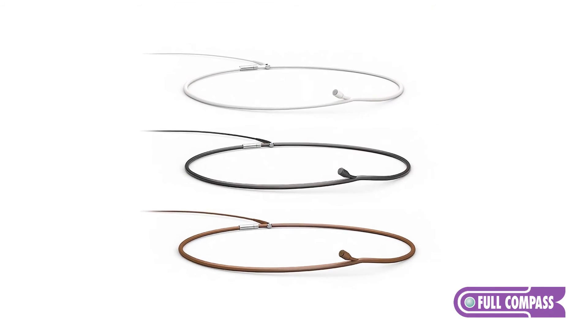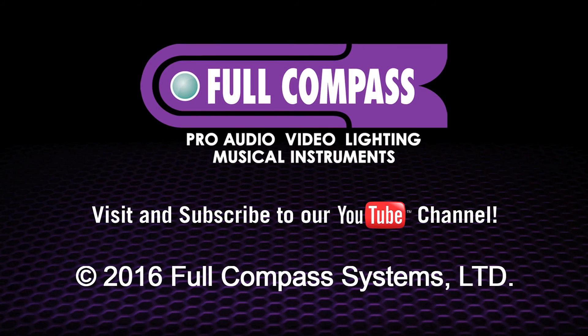If you need additional information, please go to fullcompass.com or contact one of your Full Compass sales representatives. Thank you.